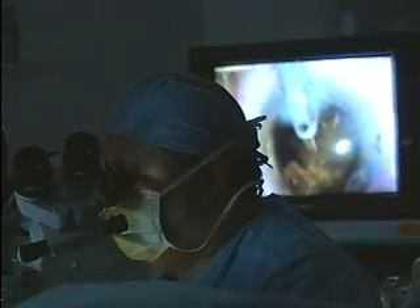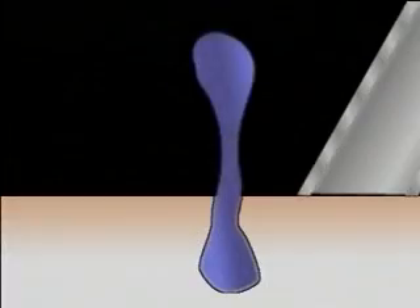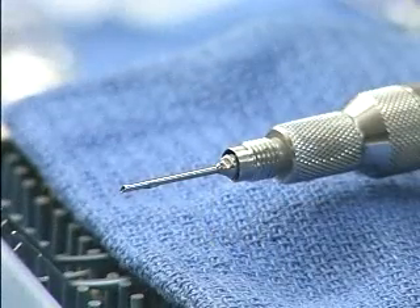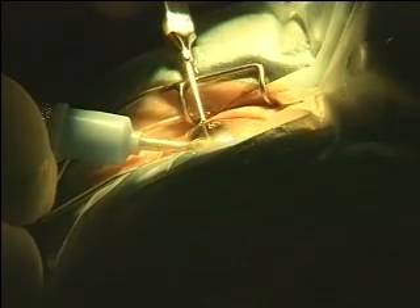The safety bevel probe tip modification combines the best of both worlds — better cutting ability than a 45 degree tip and better occlusive ability than a 15 degree tip. To see how it works, let's look at a two-dimensional analogy of a double track razor. It has a leading cutting edge and a trailing cutting edge. Phaco tips are similar in their cutting action to double track razor blades, although with a three-dimensional cut.